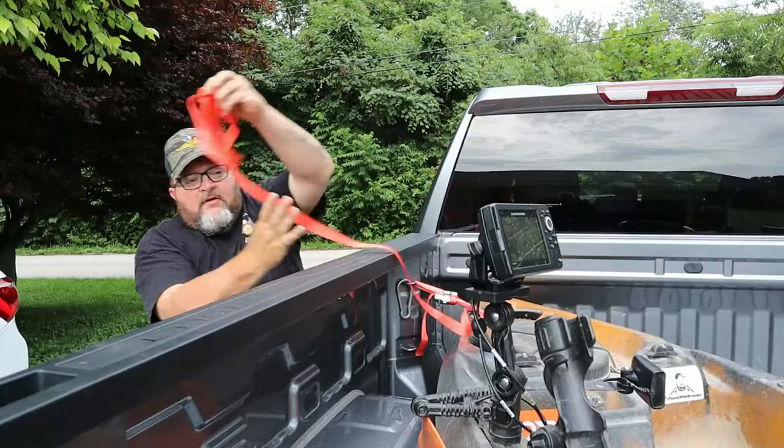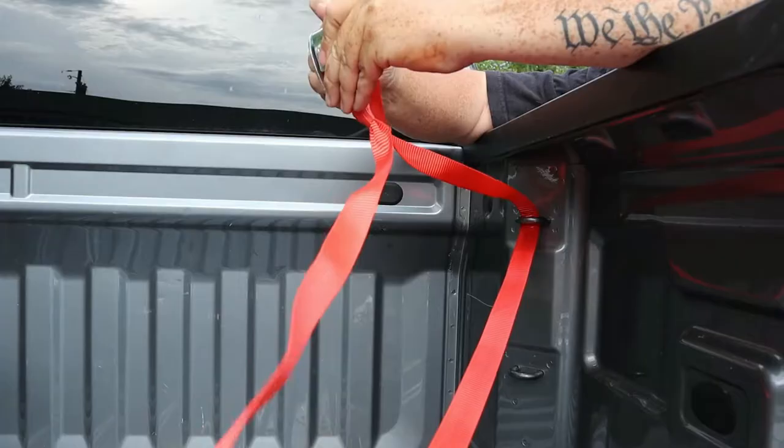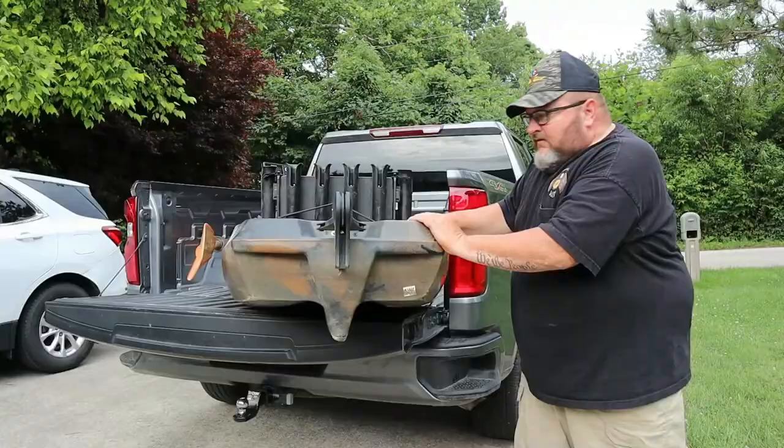Draw that one tight, come around to the other side, run that down through the handle, then through the tie-down mount, pull it up, and cinch it tight. Just those two straps and it's plenty tight. I'm moving the truck — this thing's not going anywhere.